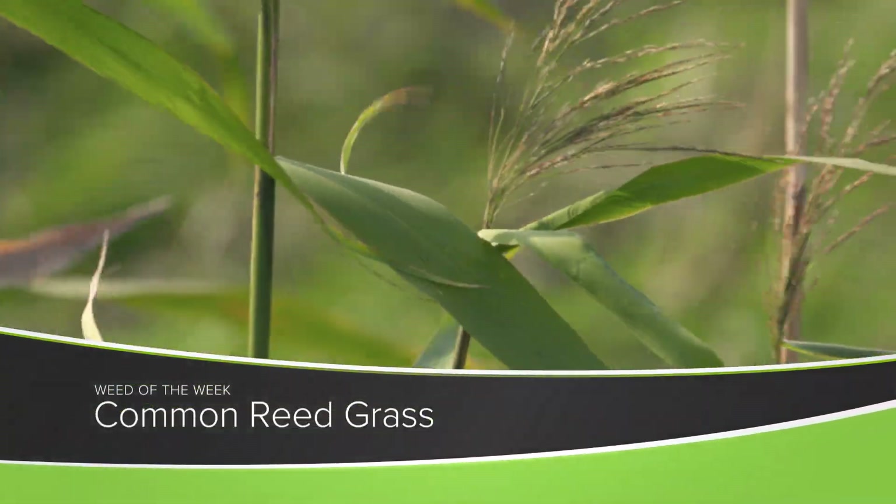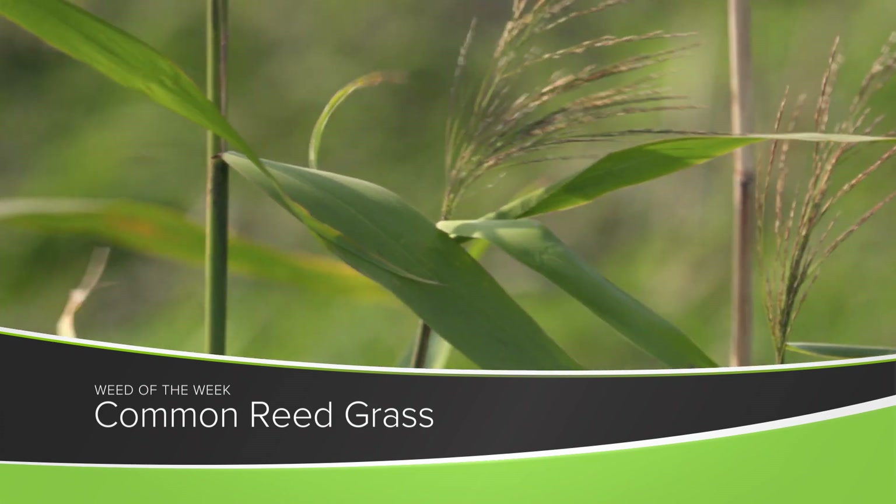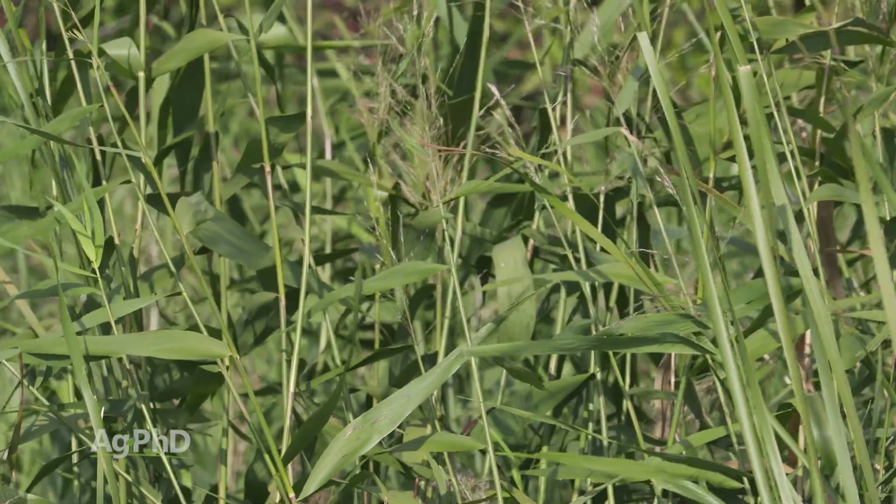Our Weed of the Week is common reedgrass. When we think about common reedgrass, the important thing to know is it's a perennial weed and it's got extensive rhizomes — big rhizomes underneath the ground that it spreads over and pops a new plant up.